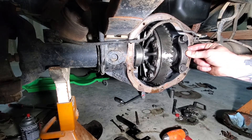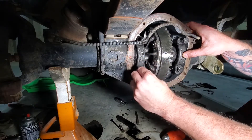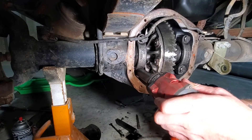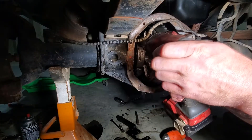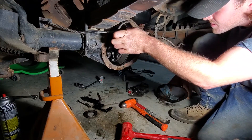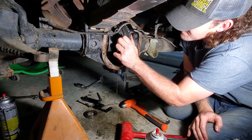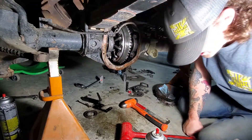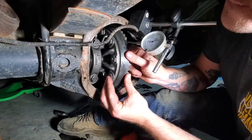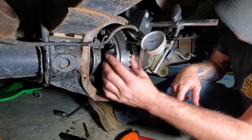It is very important that these caps go on the same direction and the same side they came off of, along with the bearings and bearing races if you're reusing those. Torque to 60 foot-pounds. Let's check it — this is going to be one of the special tools you're going to need: a dial gauge. Looks like five thousandths backlash.